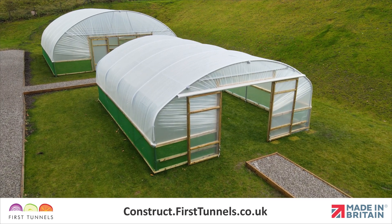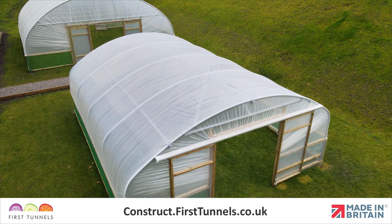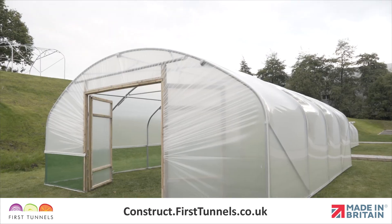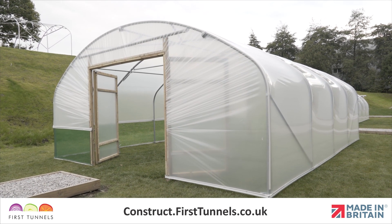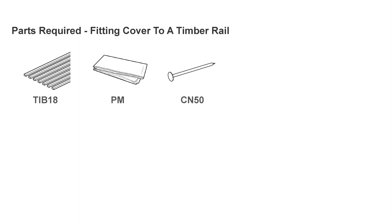Achieving a tight fit on your polythene cover will result in a better performing polytunnel. Here are the parts you'll need.